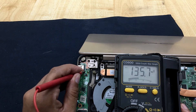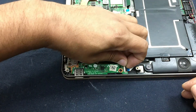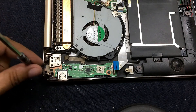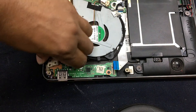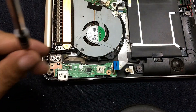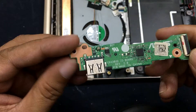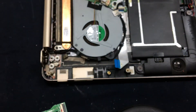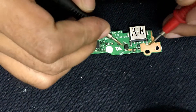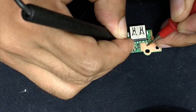But here there is no voltage available. This one is ground, this one is data voltage. Now let's check where is the problem. Maybe this board is the problem. Need to open this circuit. Now I am checking — this thing is shorted with ground.